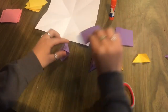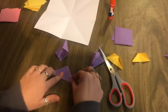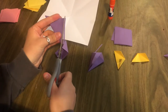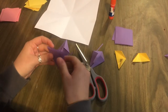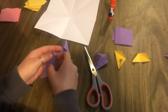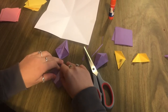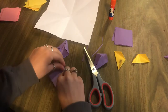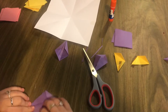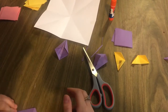I'll do one more kite fold to show you. Again, go corner to corner and cut off any excess if it isn't perfect. Then take one corner to the middle, and again with the other side. And there's another kite fold.